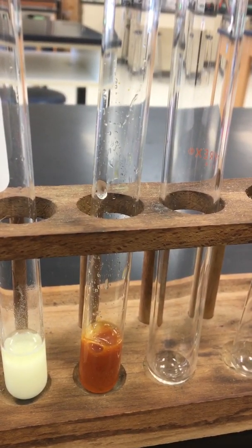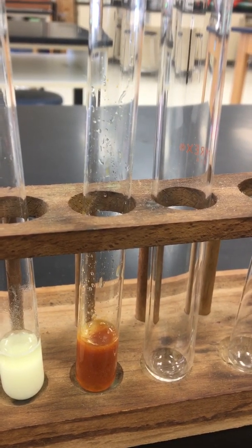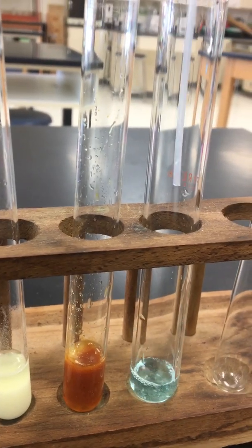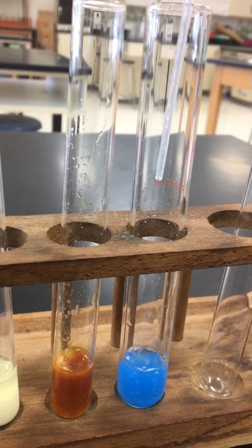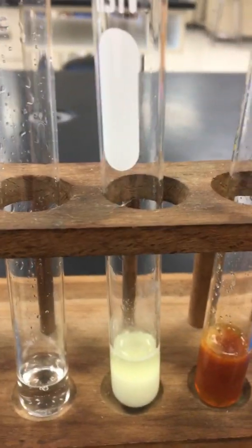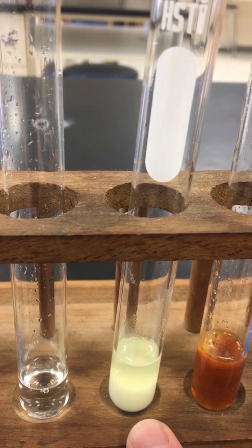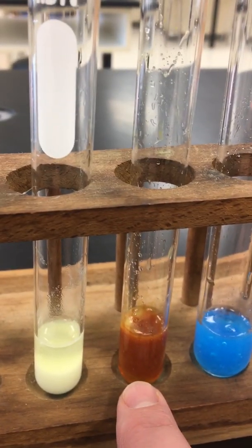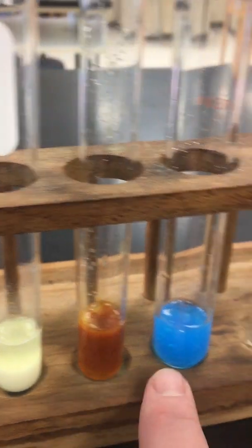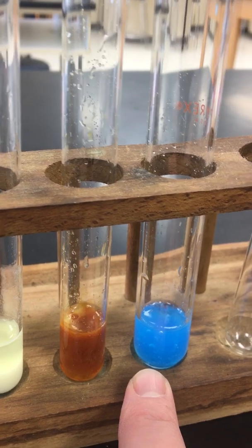Reaction number eleven is copper-2 sulfate, which should be blue in color to start with, and it's going to react with sodium hydroxide. So to confirm: reaction nine is barium chloride and hydrochloric acid; reaction ten is iron-3 chloride and sodium hydroxide; and reaction eleven is copper-2 sulfate and sodium hydroxide.